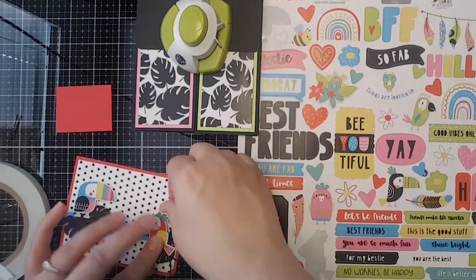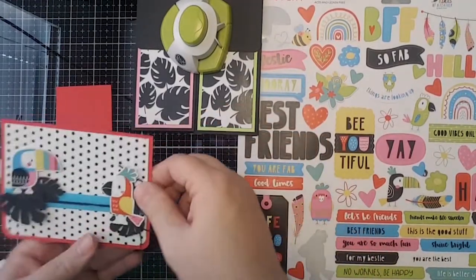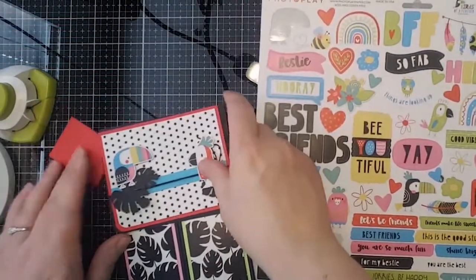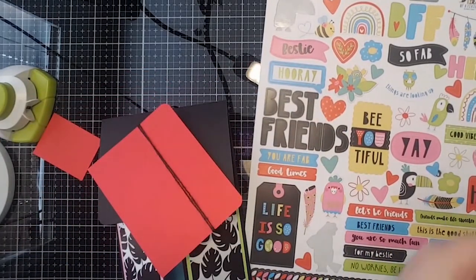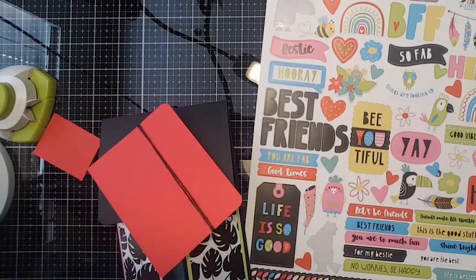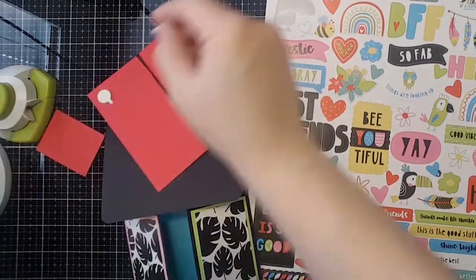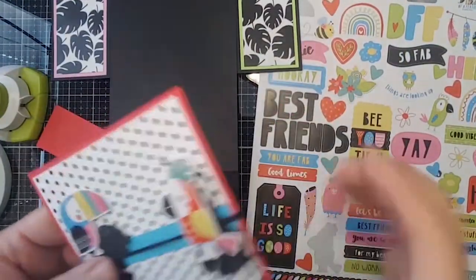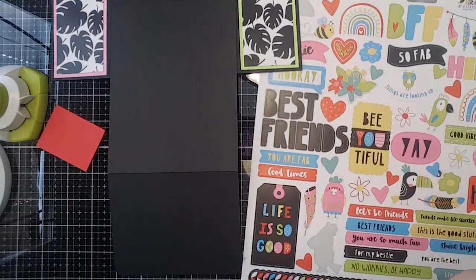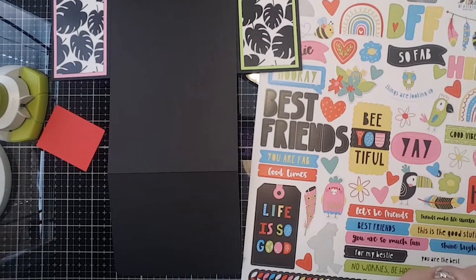Robin said you can never go wrong with ribbon, and I love ribbon and twine — I just think it adds so much to a card. Ellen said 'plan ahead? Surely you jest — paper crafters don't plan!' I'm glad I'm not the only one who just goes for it. Sometimes it works, sometimes it doesn't. We're going to use foam on this bird too for a little dimension.